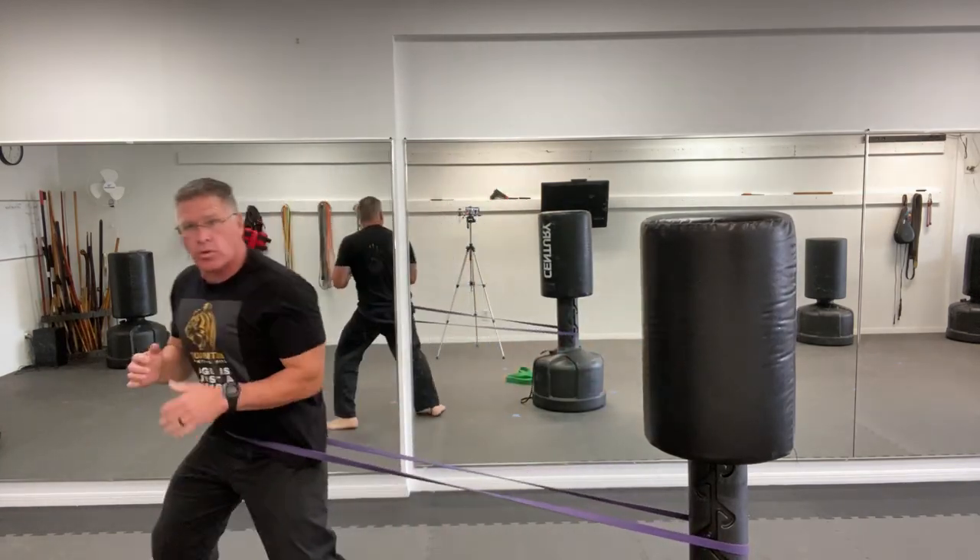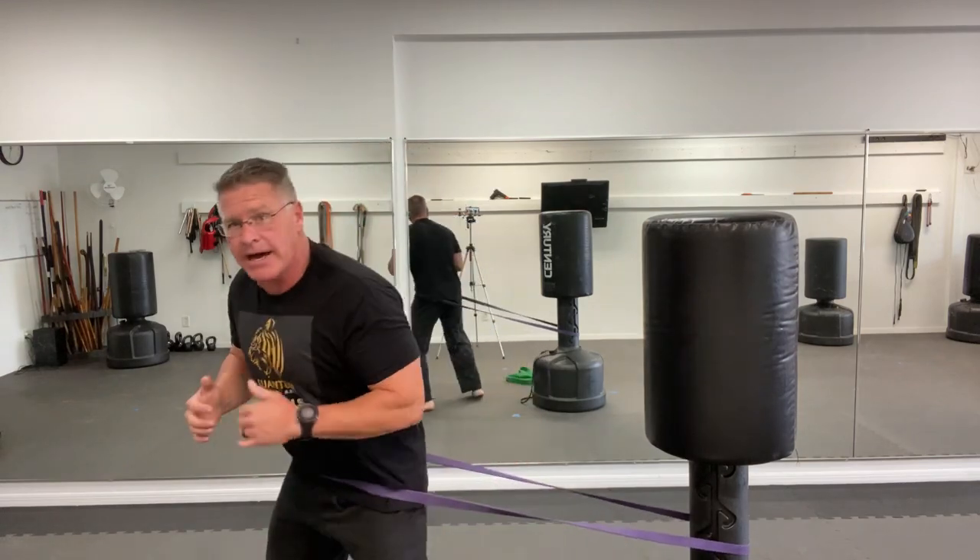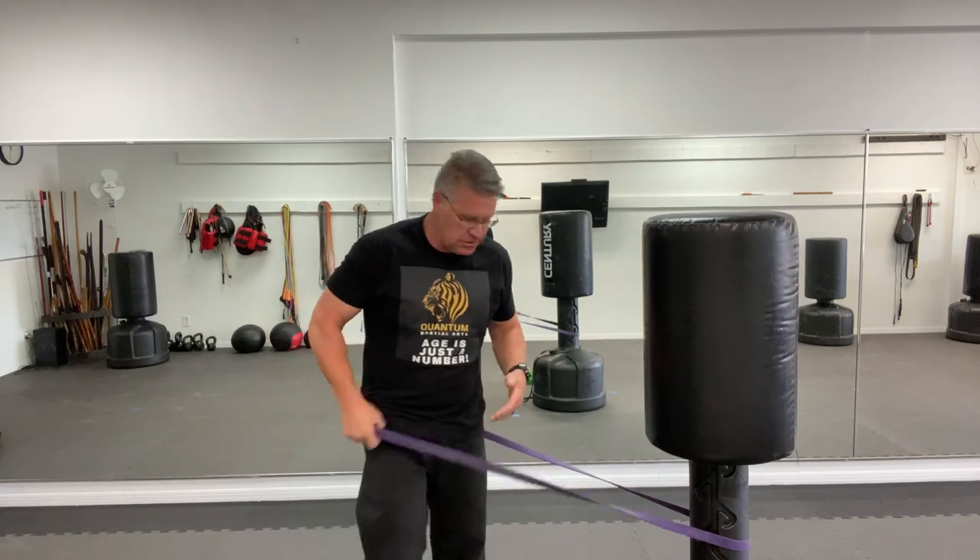Being able to move forward, move back, moving side to side — with the band I get some resistance coming in and coming back. One of the best things you can do as you get older is really work on your footwork, being hard to hit, making it hard for them to hurt you because you're not there. Or when they do hit you, you know how to move with it and it becomes a glancing blow. Then you come back with a knockout power strike. You can do all that with a simple resistance band.